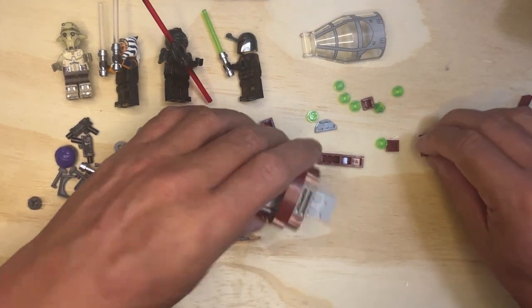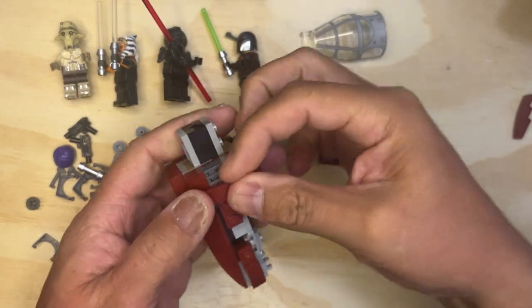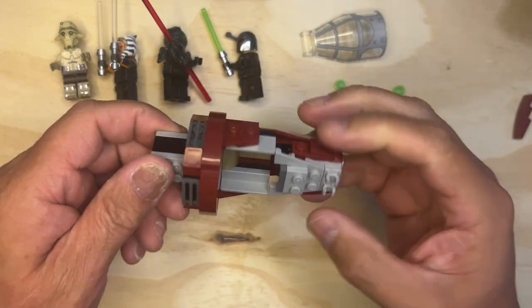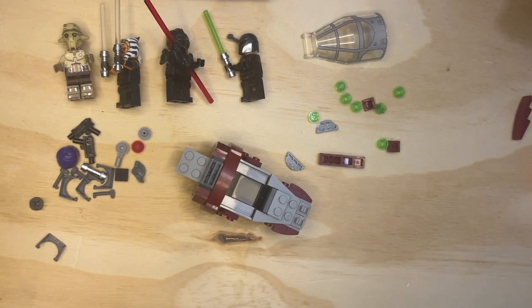All right, let's go ahead and do the other side. We're going to flip this over and go like this, like that. And there you go — built in the cockpit, pretty cool! All right, we're going on to the next video. Like, subscribe, and share. Thank you for watching.